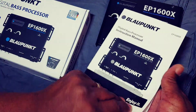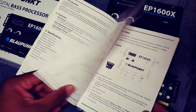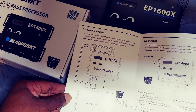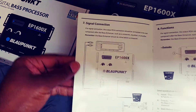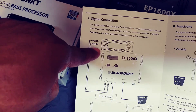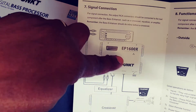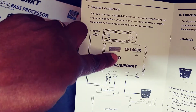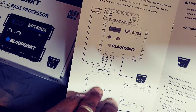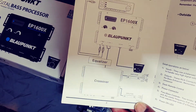Part two is going to be tomorrow or the day after when we hook it up to the new sub amp we got going on and see how much power we got. Also, a lot of people don't know — the Epicenter needs to be the first thing in your sound chain after the deck. The Epicenter needs to be second, sending its signal to the equalizer. Most equalizers nowadays have a crossover in them, so it's going to send a signal to the different amplifiers for you.